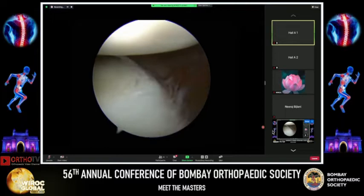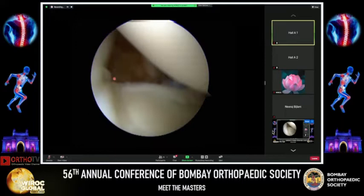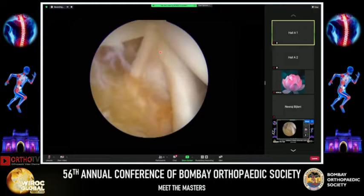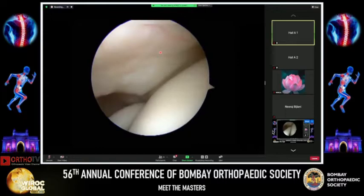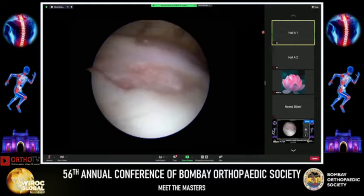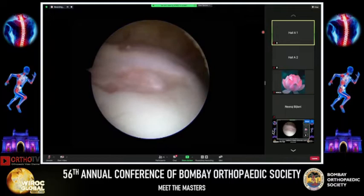We complete our diagnostic round by looking at the posterior labrum, which looks okay. We then look at the subscap and the middle glenohumeral ligament. There's no humeral avulsion of the glenohumeral ligament, so no HAGL lesion. The biceps tendon is normal, as is the biceps pulley, and the rotator cuff is normal.